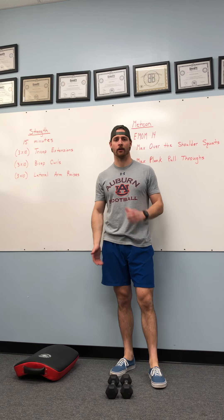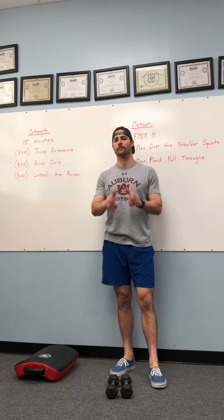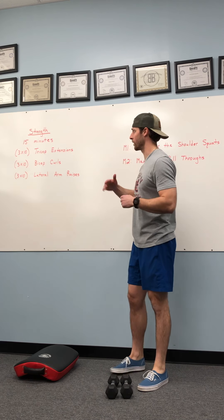All right guys, Coach Pat here. I hope everyone had an awesome Monday. Looking forward to Tuesday — we're going to keep this train rolling here this week.